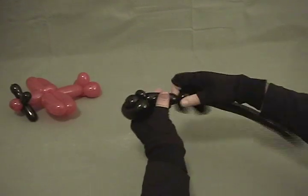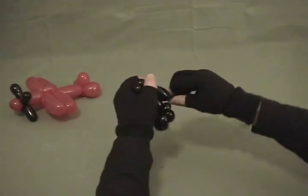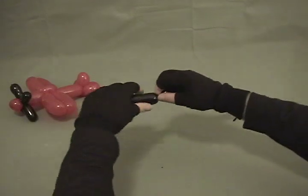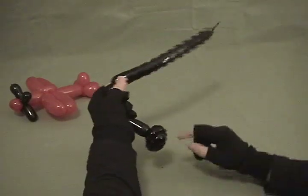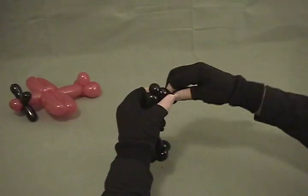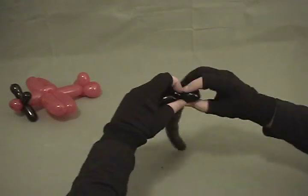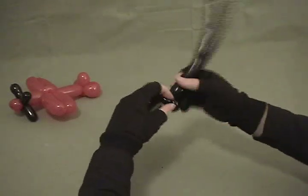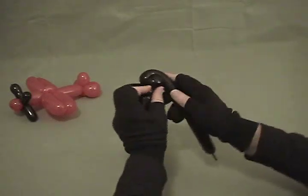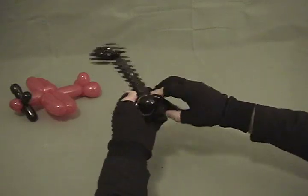Now figure out about how long you want your landing gear struts to be and go ahead and pinch it so it'll hold, soften and preset that. Now we're going to reverse what we just did over there — make a little pinch twist, make your two small bubbles, lock them together, wrap your excess around that to get your wheel, and twist it into that pinch twist.